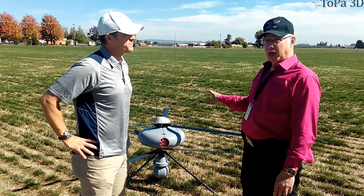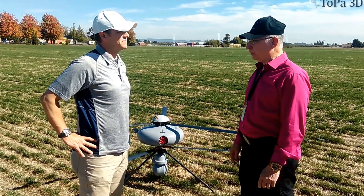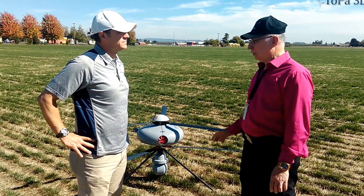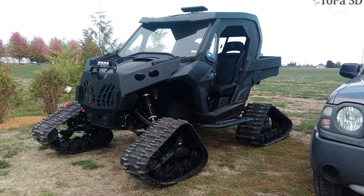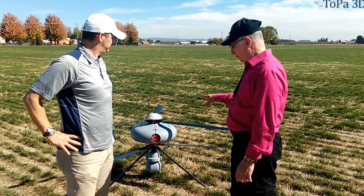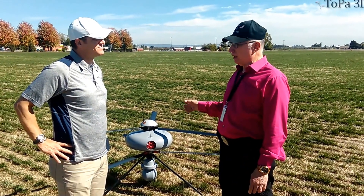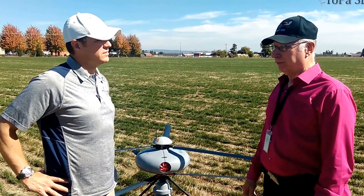This particular UAV is an IT-180, manufactured by the ECA Group. Originally it was designed and manufactured by InfoTron, and InfoTron was acquired by ECA almost a year ago. This particular platform also has the capability of flying its payload on the bottom or the top, which gives it a lot of flexibility.